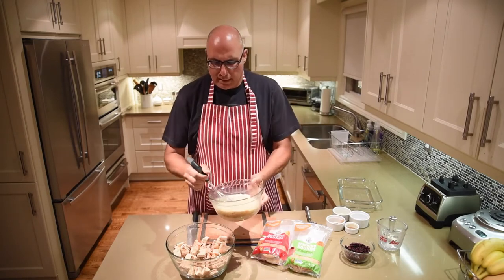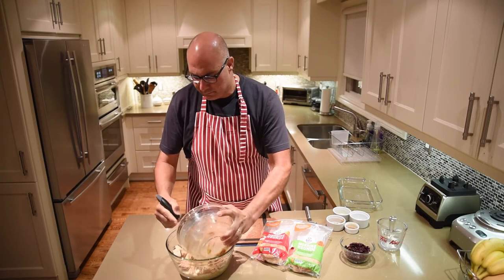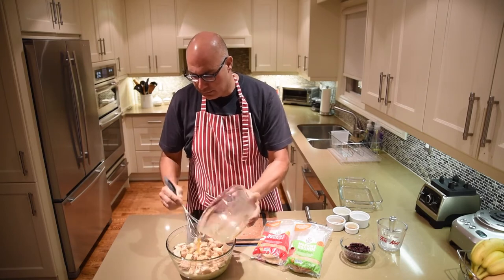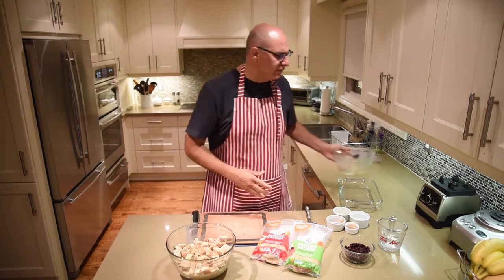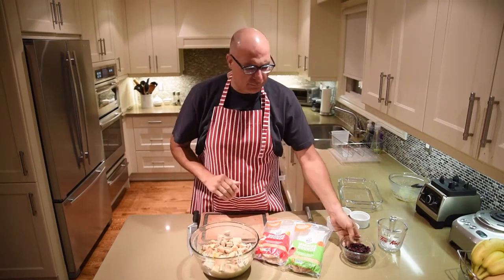Once that's mixed up I'm going to add it to the bread that I've already cut up and let that absorb. This is going to take about half an hour to 45 minutes to fully absorb. You'll see the bread floating to the top.